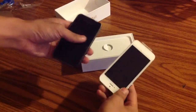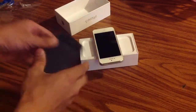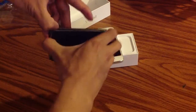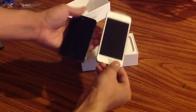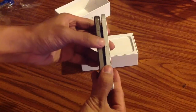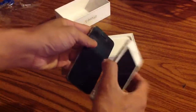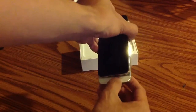Just to give you a comparison, this is the 4 here. It has a case. You can see the width. The button placement is different. There you can see the extra length here.